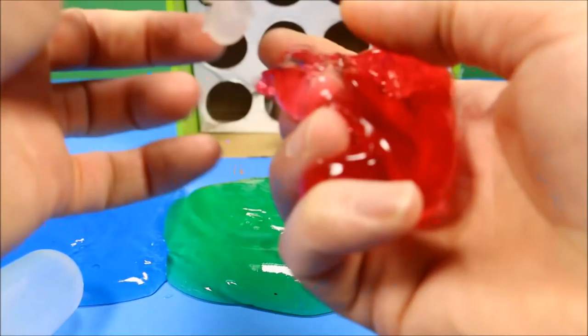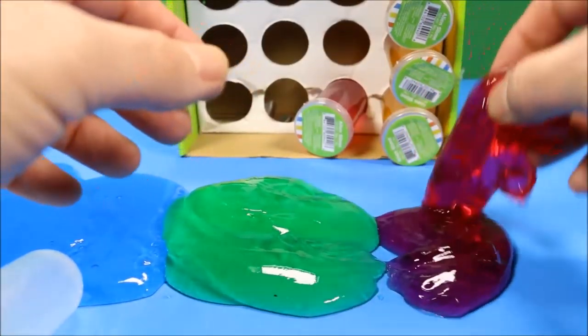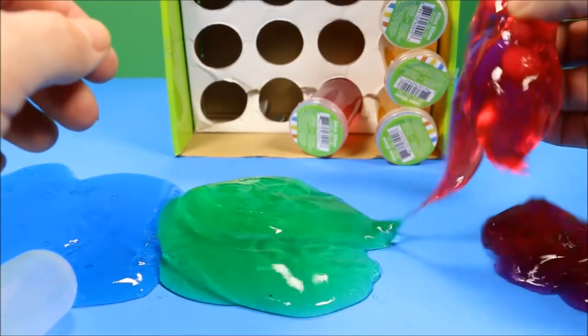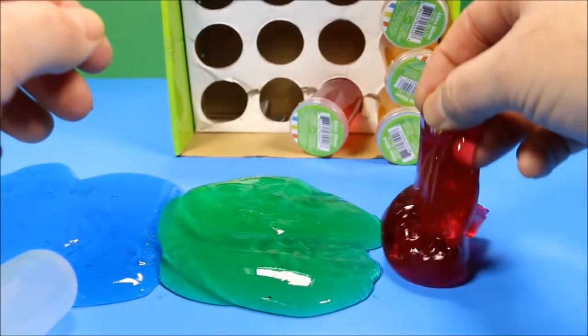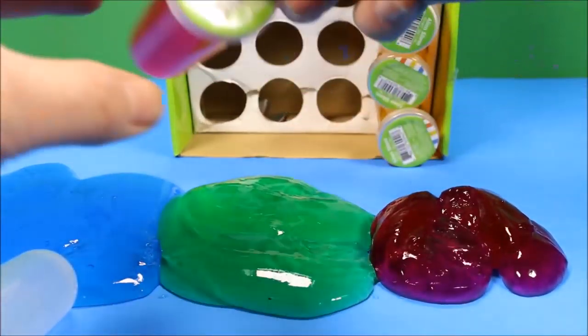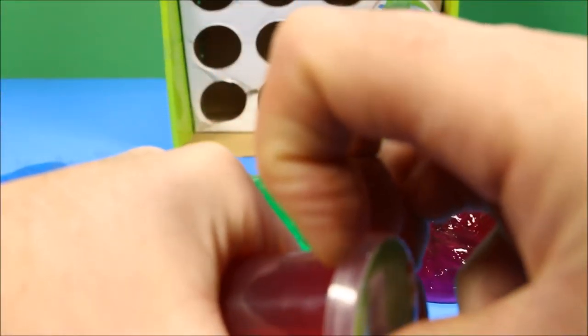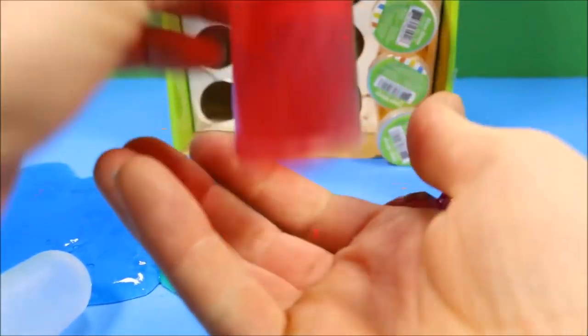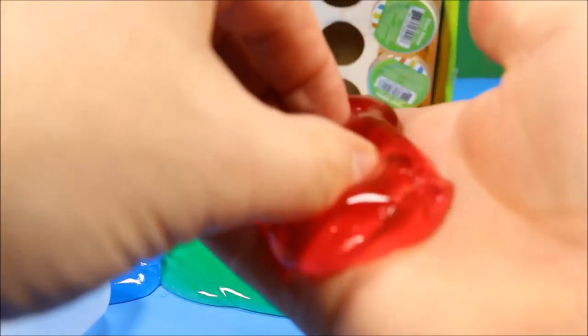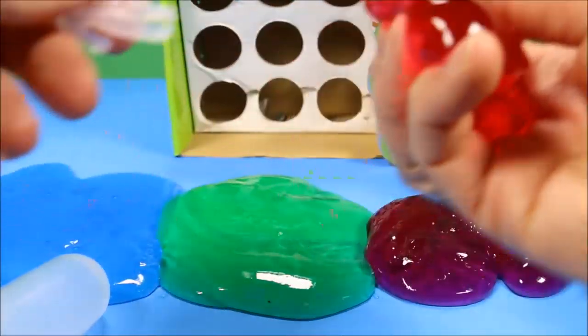Man, I like this slime. So do you guys know your colors? And the light — look at it in the light there, it looks almost purple. That is so cool. But it's red. I think it's because there's blue underneath it. So when you combine the blue and the red, you get the color purple.